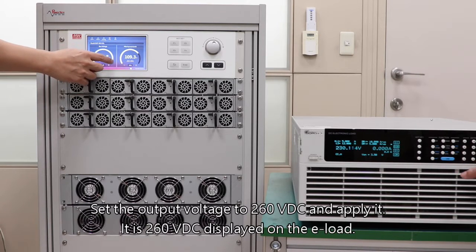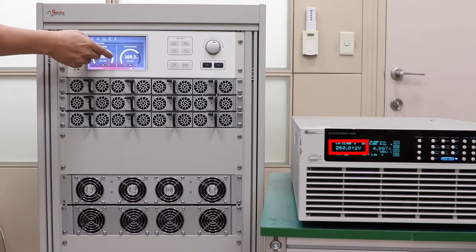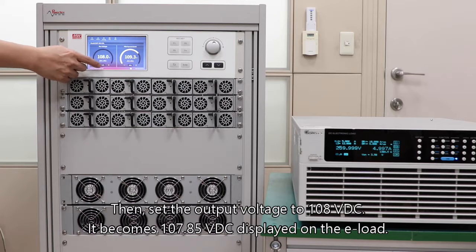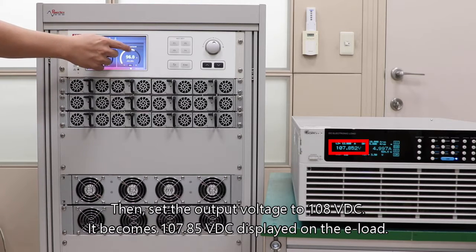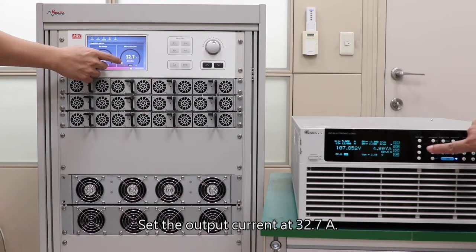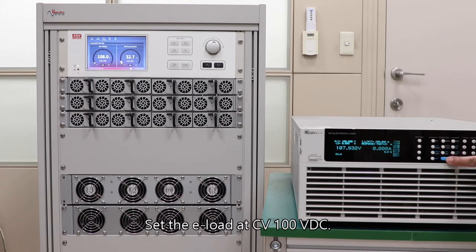Set the output voltage to 260 VDC and apply it — 260 VDC is displayed on the e-load. Then set the output voltage to 108 VDC — it becomes 107.85 VDC displayed on the e-load. Set the output current at 32.7 amperes and set the e-load at CV 100 VDC.